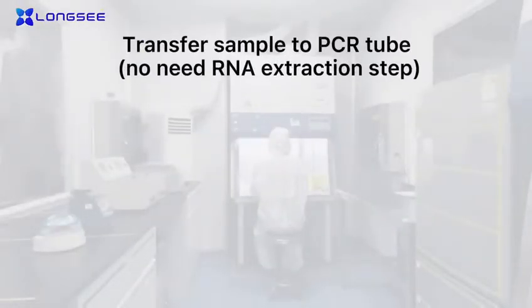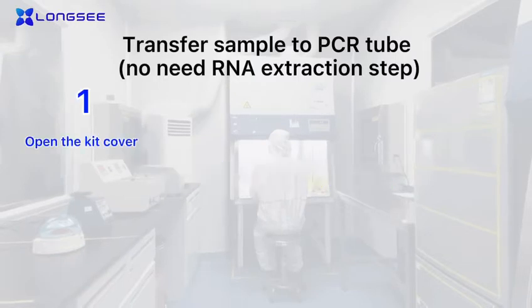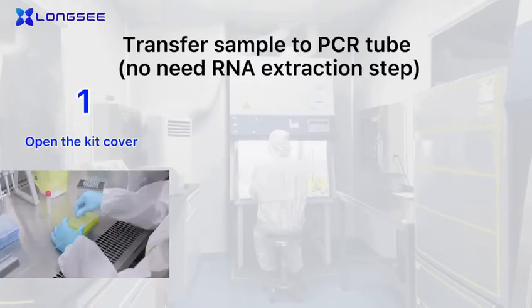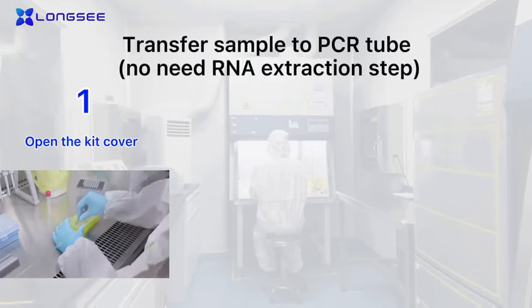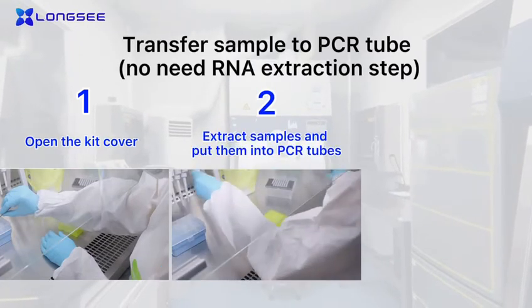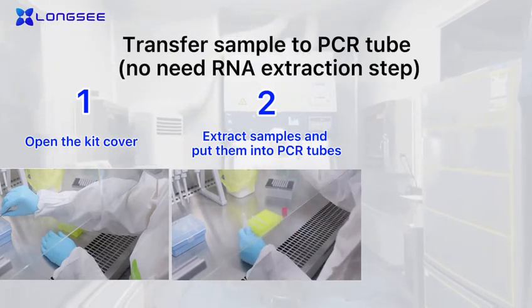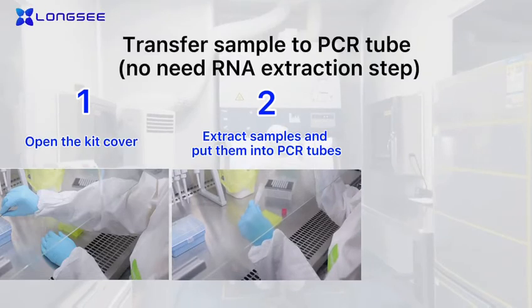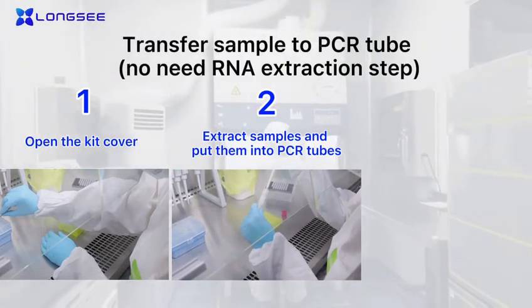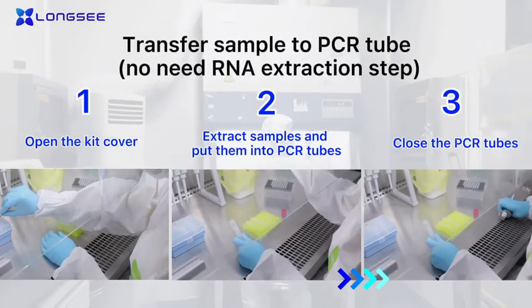Transfer the sample to a PCR tube — no nucleic acid extraction step needed. This operation must be performed in a biological safety cabinet. Open the kit cover, extract samples and put them into PCR tubes, then close the PCR tubes.